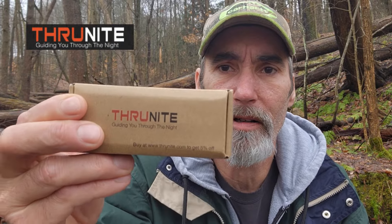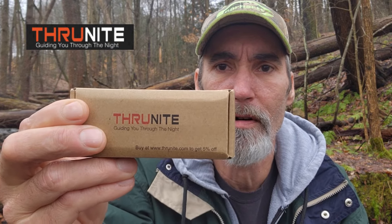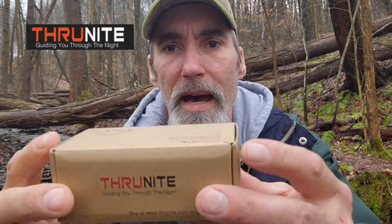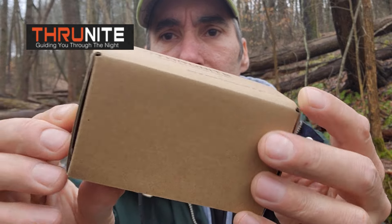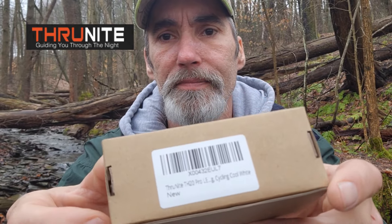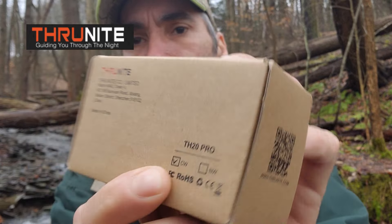Welcome back to another episode of Eatacres. Today I have a great product to review by Thrunite, and this is how it comes in — this little box just like this. This is the cool white light, and this product is a headlamp. I'm very excited about this because I needed a small headlamp and this one fits the bill — it's a great light.